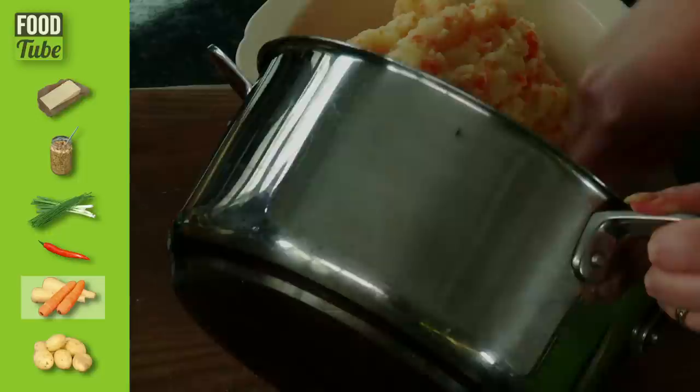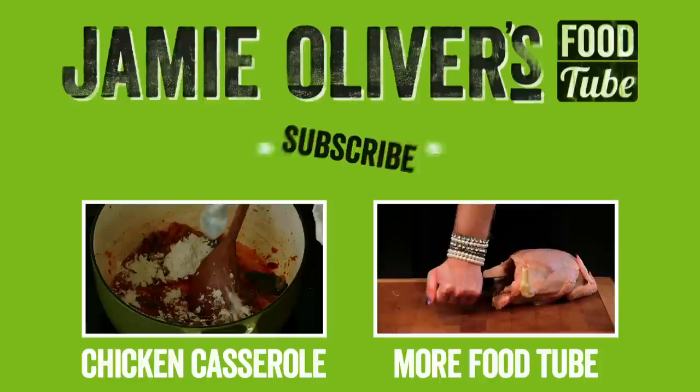Perfect. And there you go — well done. Don't you just want to eat that right now? You've got to the end of this video, which means you've more than likely watched all of my ways how to make mash. If you've got your own tips and techniques or have any ideas that you'd like to share, please write them down in the comments box below. We're one big happy family at the Jamie Oliver Food Tube — that includes you. Sharing's caring, so get right in.